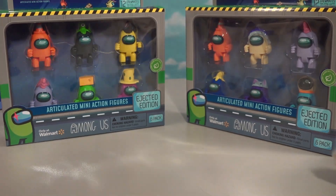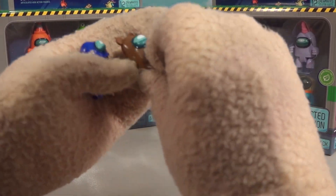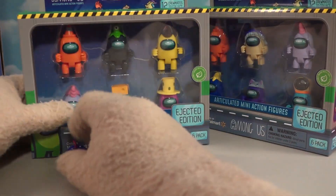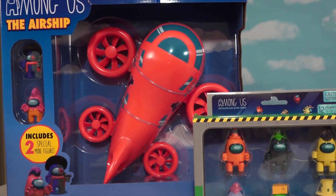It looks like they've got fancy little features now compared to the old figures we've gotten in the past, where they're just kind of like plain figures with no articulation at all. We've got new figures and a new airship too - we'll compare that with the old one in a little bit. But first things first, let's get out these figures.